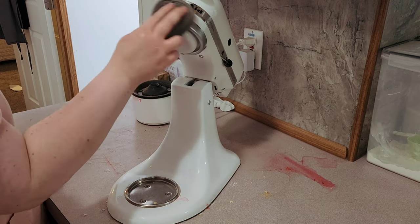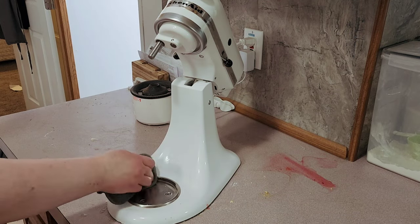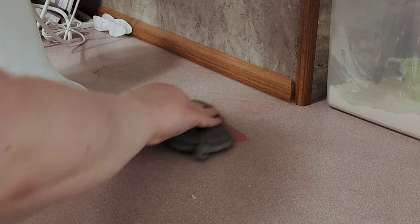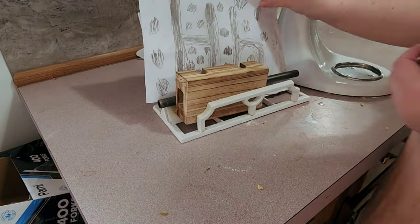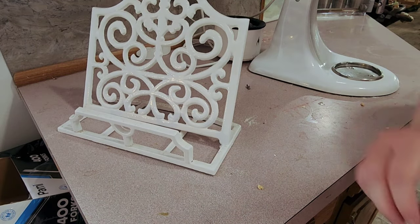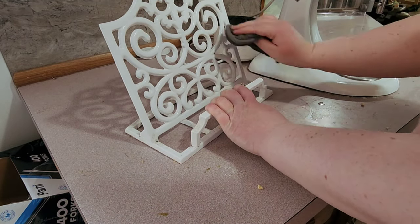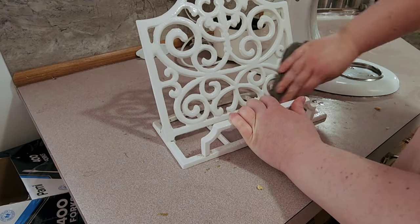As you can see over here on this counter, there is a red stain of something — I don't know what it was. I'm trying to think what I made that was red. The kids make concoctions all the time. I used the pink stuff to try and get it off, and it did lighten the stain quite a bit, but it did not remove it completely. I just left it as is, and maybe as I keep wiping down the counter, eventually it will just come off.